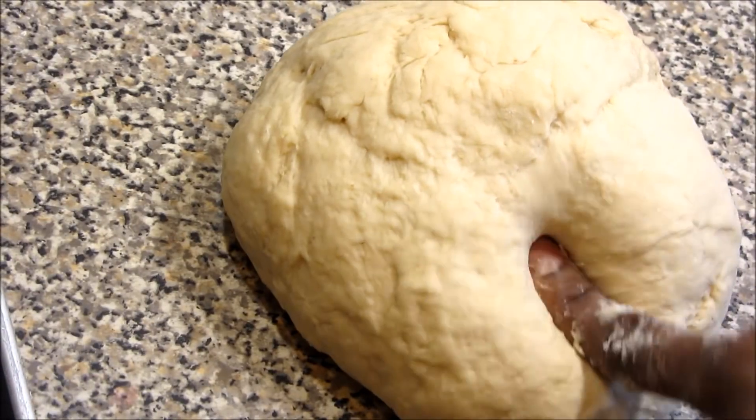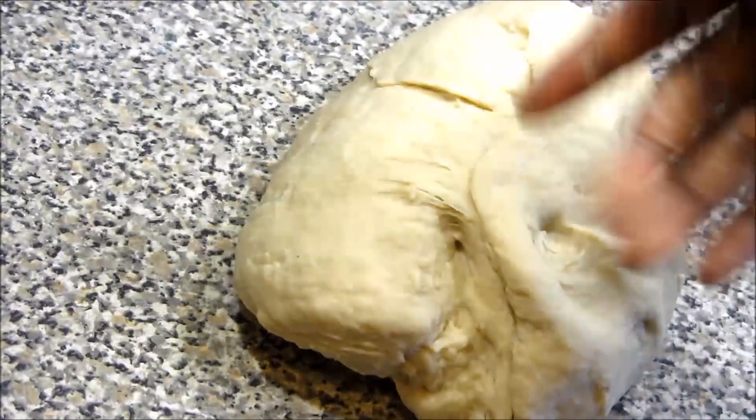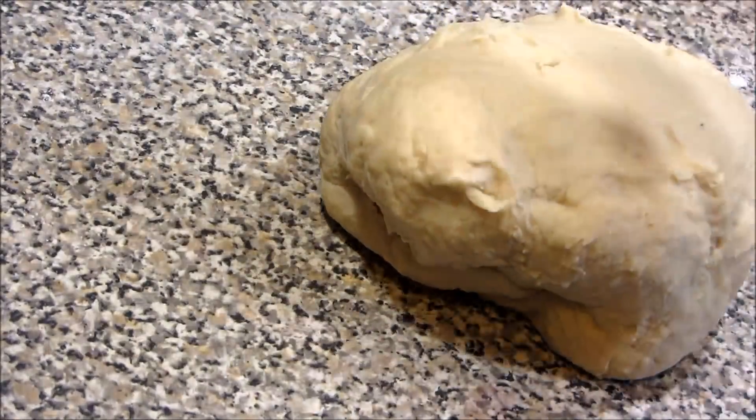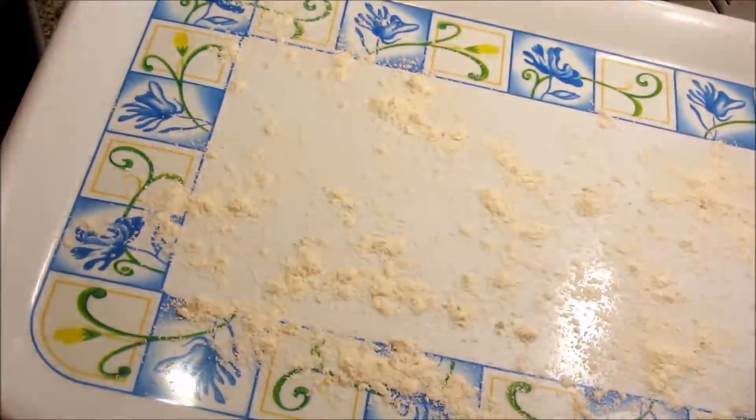For now the dough is kind of sticky, so I'm adding flour until I get the right consistency I'd like my mandazi to be. If it's too sticky you can't work with it — it's going to be very hard to roll. Now I'm going to transfer the dough onto the work top and start kneading it nicely until all the flour is properly mixed and it's ready to work with.